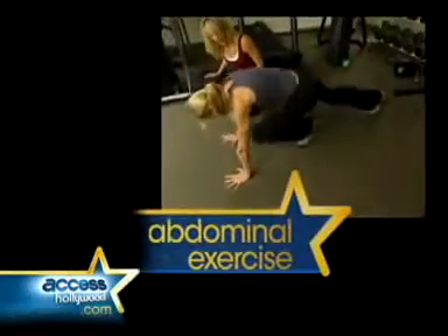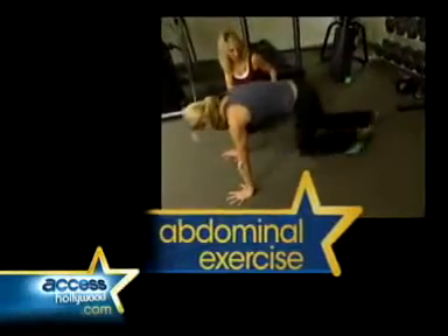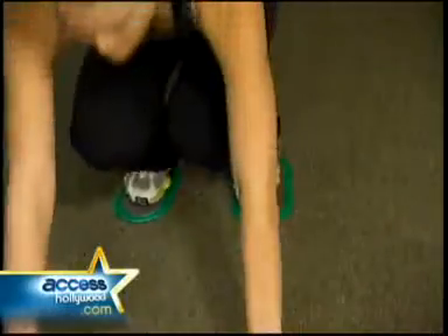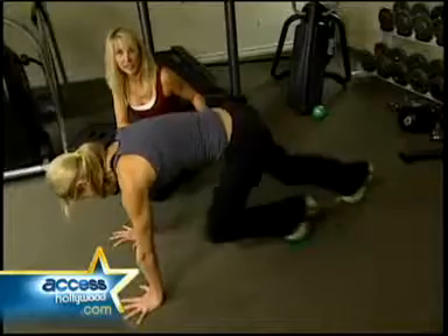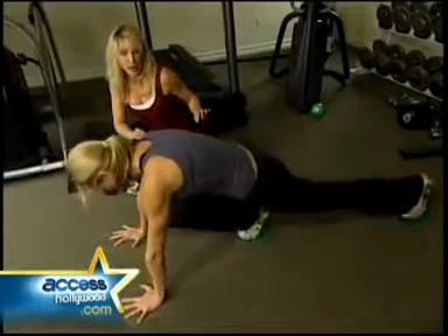Now I'm going to show you some ab exercises. All women want to work their abs, but particularly after coming back from having a baby. Work every muscle in the stomach with this hardcore exercise by placing each foot on the pad. Once in a push-up position, slide the foot in towards the hands. You're really going to feel this in your abs, especially in those lower abs.